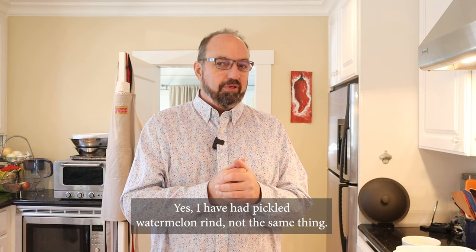I've had watermelon and feta cheese, I've had different combinations of stuff, but I don't think I've ever seen pickles in watermelon. So without further ado, let's make the watermelon, pickle, cheese, balsamic reduction, and basil sandwich.